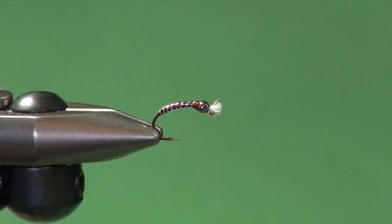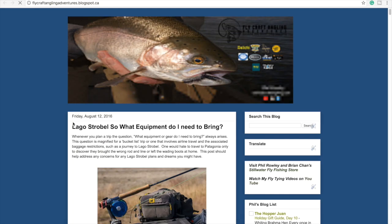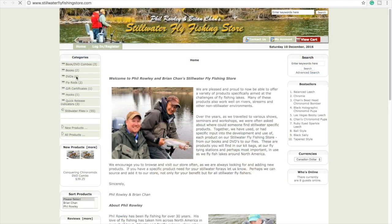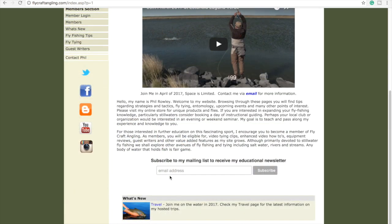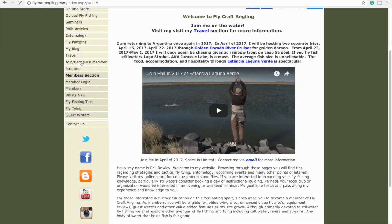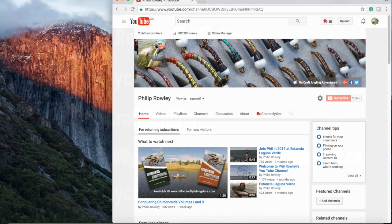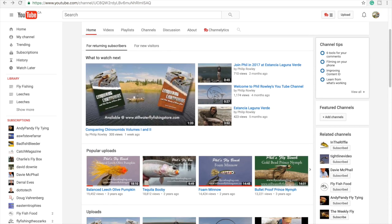So there you go — the finished Guns N' Roses variant. For more information on fly fishing and Stillwater fly fishing in particular, please visit my website at flycraftangling.com. You'll find fishing tips, fly patterns, articles, information regarding my seminars and schools, along with links to my blog and mine and Brian Chan's online Stillwater Fly Fishing Store at stillwaterflyfishingstore.com. Please join my mailing list to receive my educational newsletters and follow me through my social media channels. Don't forget to subscribe to my YouTube channel and give this video a like. Thanks for watching.